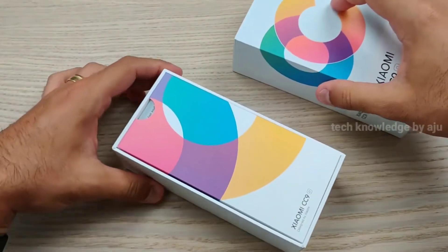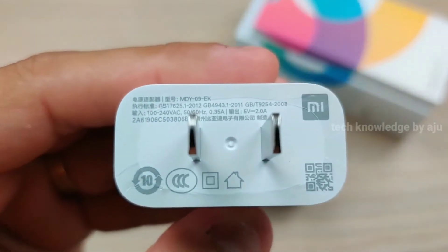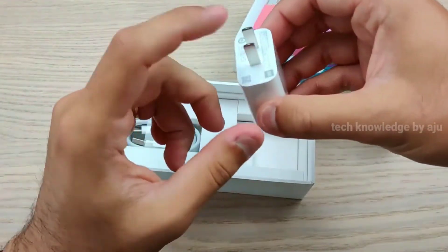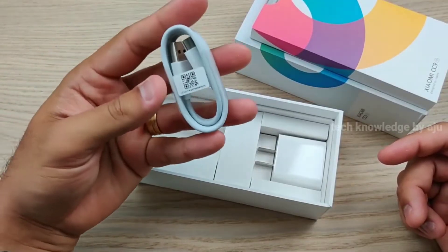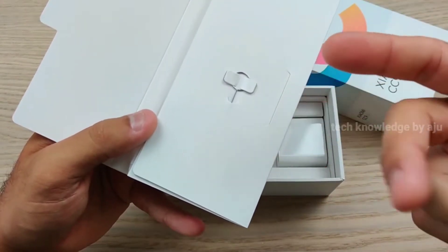This is the CC9. I have the box open. The charger is 5V 2A, the cable is Type-C. It is 12W fast charging with Qualcomm Quick Charge 3 support. The SIM ejecting tool is also included.